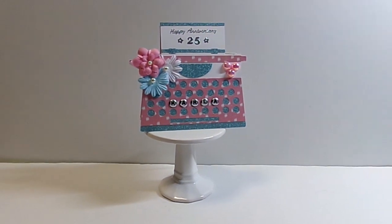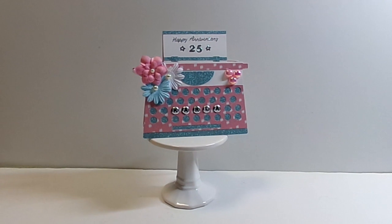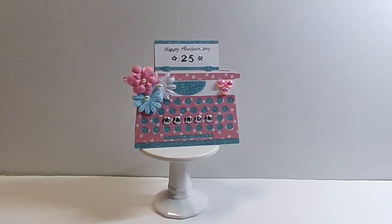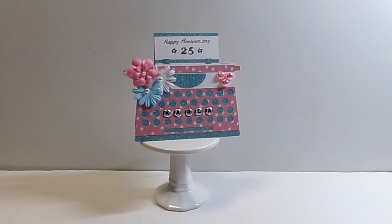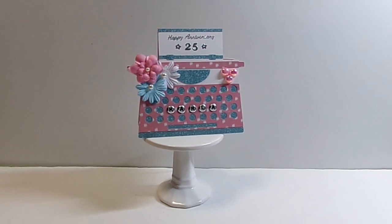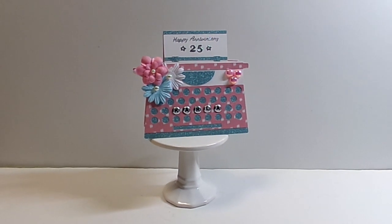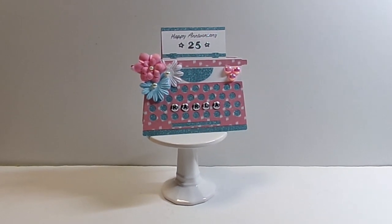Hey YouTube, it's Audrey and I'm back to share with you a new project for the Cutting Cafe's design team. This week we got to choose from a couple newer files. One is a train shape card and then the one you see that I've done — I worked with the typewriter shape card.